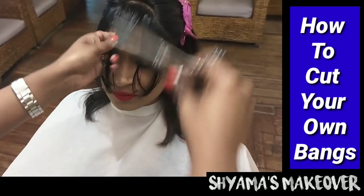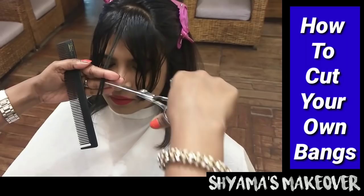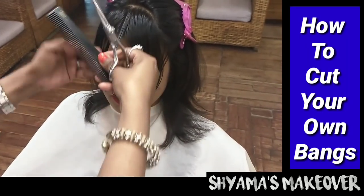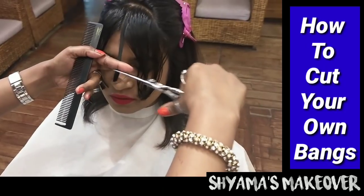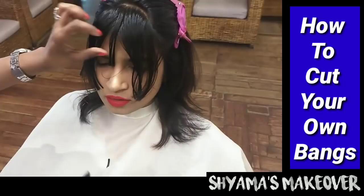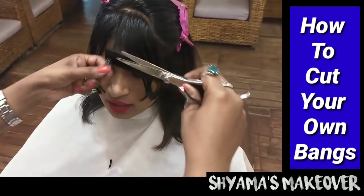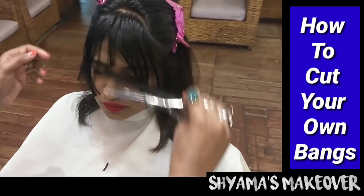I will make a guideline first by cutting it long, then I will refine it. I asked my client to check if the fringe comes to her eyebrows so I can allow the cut. Take a little brush. If you cut it too much, it will be very short — so be careful.